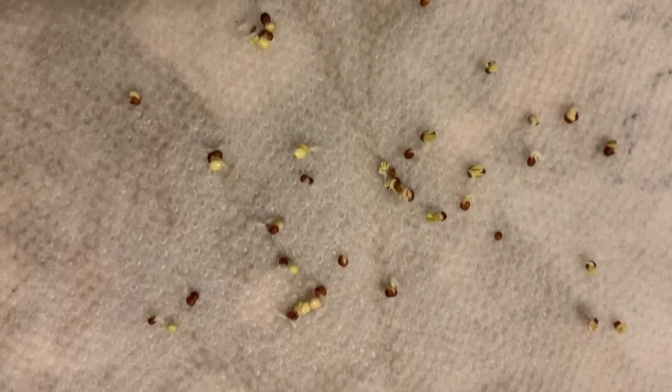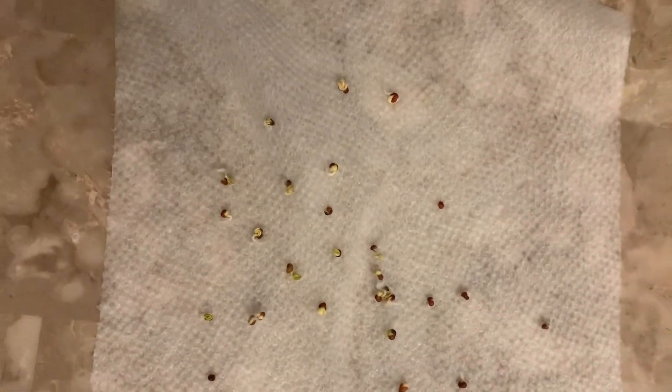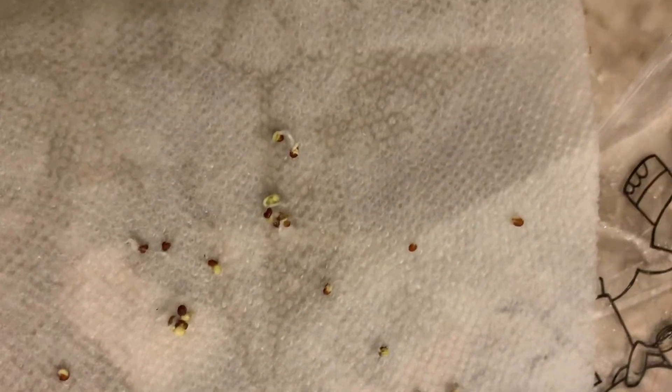I'm going to give them a couple more days to see if they actually germinate, but most of these seeds germinated. I thought to do a lot of seeds because I'm definitely going to be giving away transplants this year. And we are going to get these babies in some dirt — see you soon.